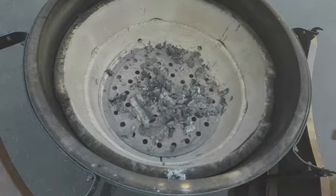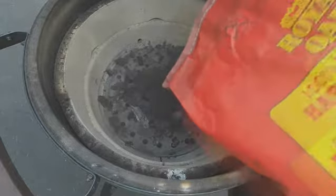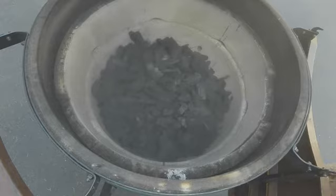Next, I pour in some fresh lump. That should be more than enough.